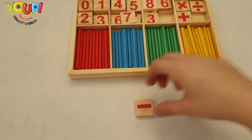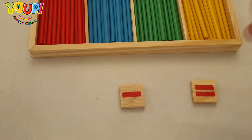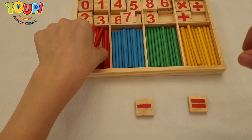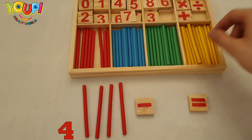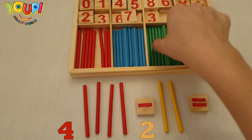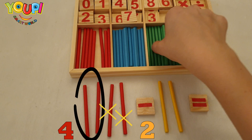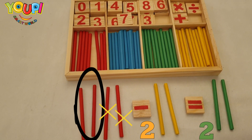Now that you did a great job adding numbers, let's see if you can do the same when subtracting numbers. It's important for you to know that the minus sign means we're taking something away. The first number before the minus sign is how many we have. So in this case, four minus two means we have to take away two from the four. How many sticks are left? Two — great job!